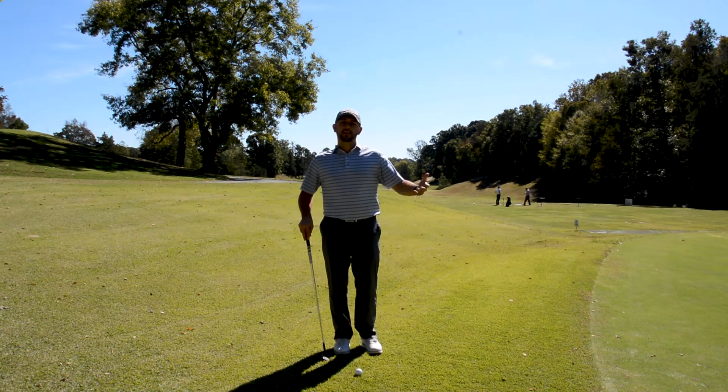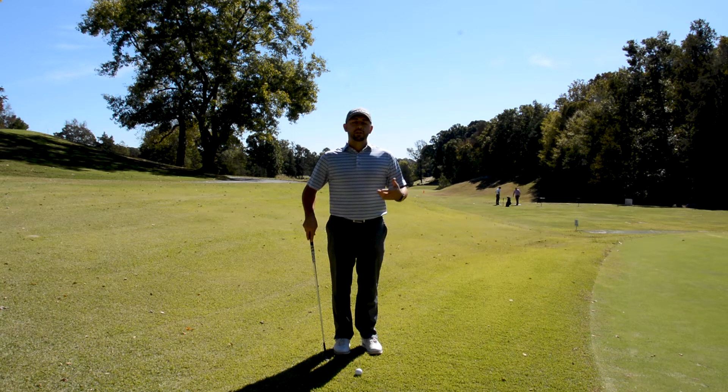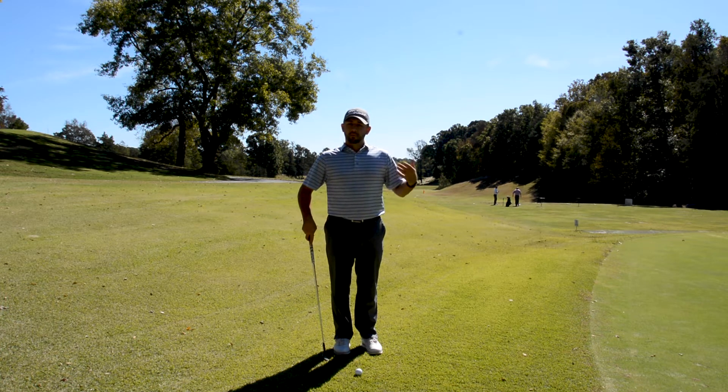The shot I'm playing is a simple bump and run. You can hit this shot with a variety of clubs, anywhere from your long irons all the way through your full set of wedges. It's a very successful, high percentage shot.